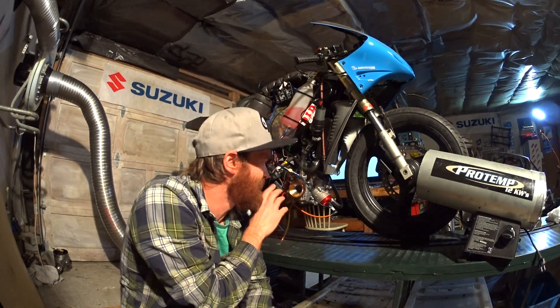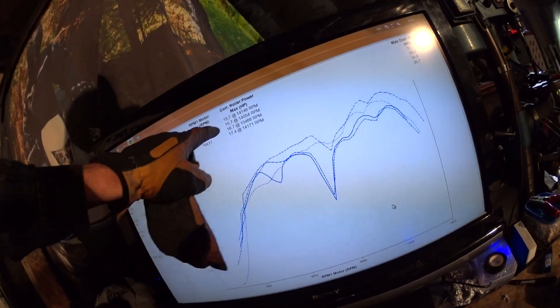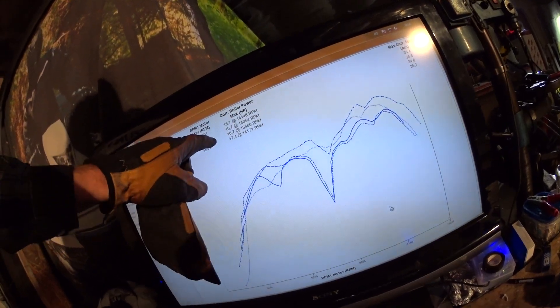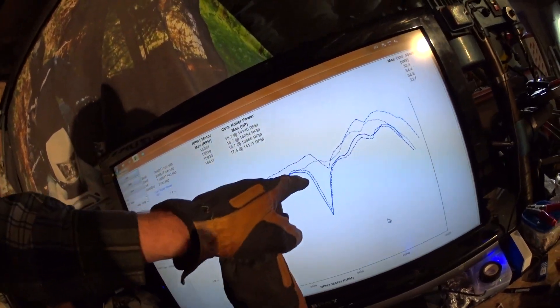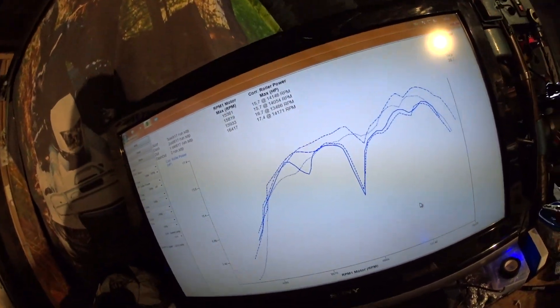I am pretty confident I melted the plug once again. I can show you the results of all three runs. The first one was the best: 16.7 horsepower when it was cold, then 15.7 on the next two runs.